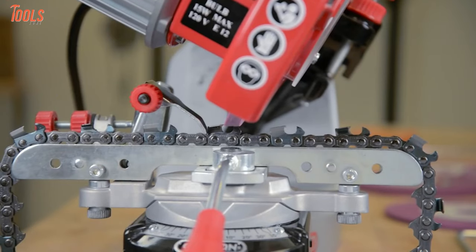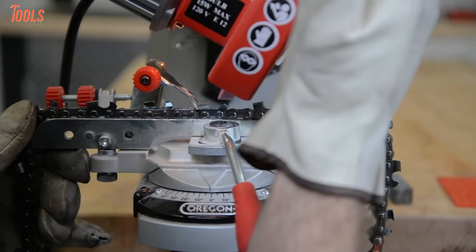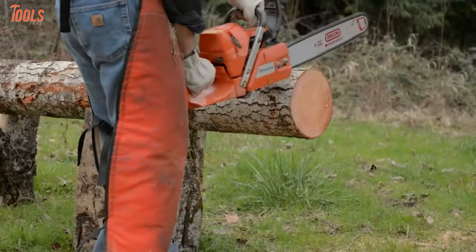All things together, this Oregon electric chainsaw sharpener is a reliable option that combines accurate results with high-grade quality and will be the best tool you can have.